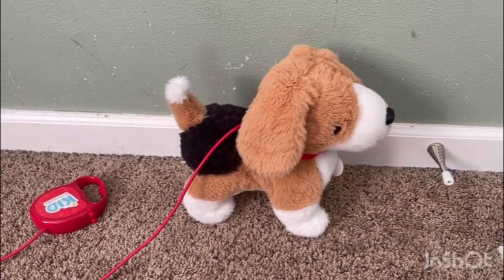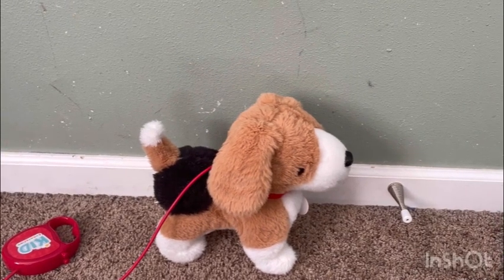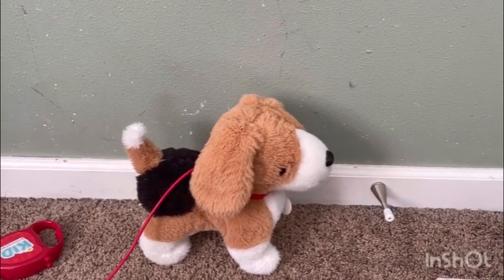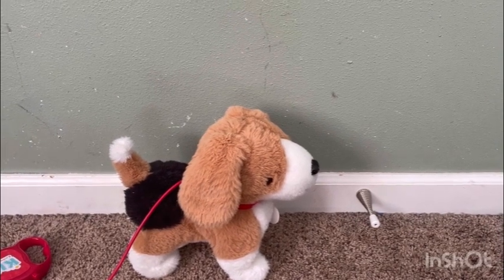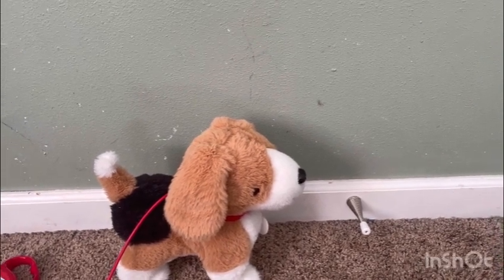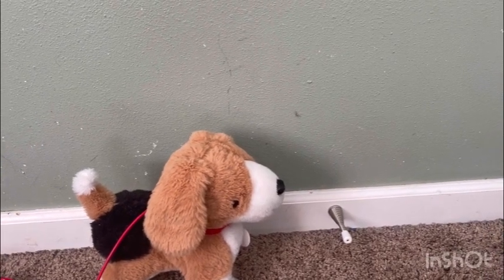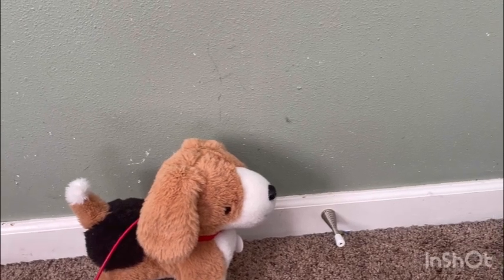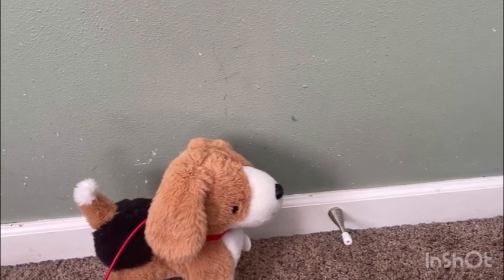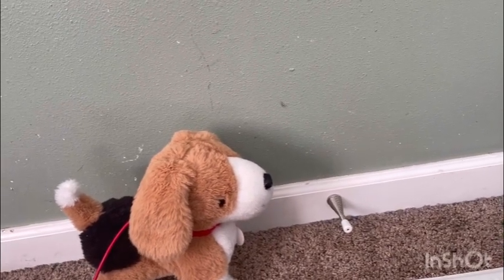Step out for a stroll with the Kid Connection Walking Pet Puppy. Just press the button on their remote control leash and you can watch as this amazing plush pet walks and wags its little tail. You can even listen to the cute barking sound as you go. This realistically colored plush puppy is extra cute thanks to its soft and fuzzy coat.